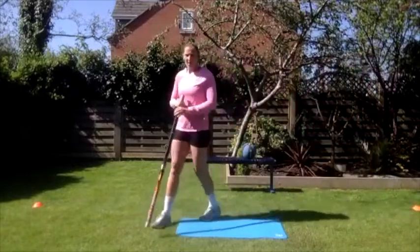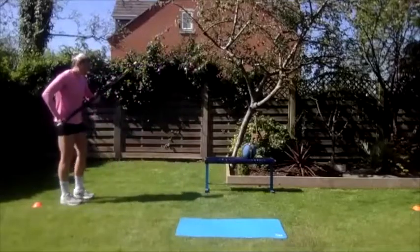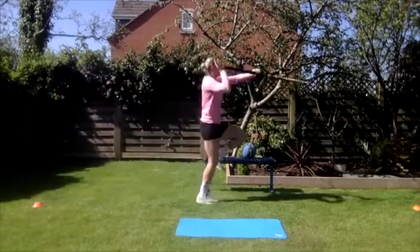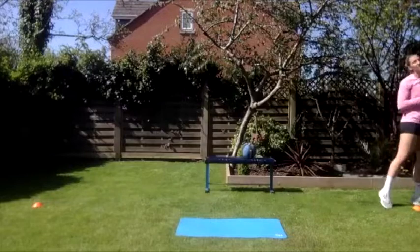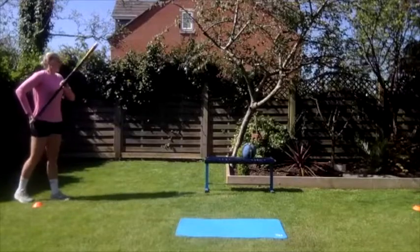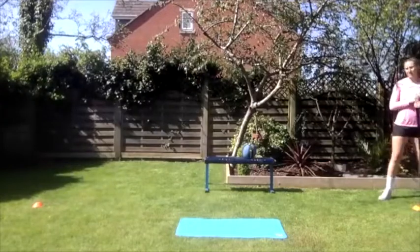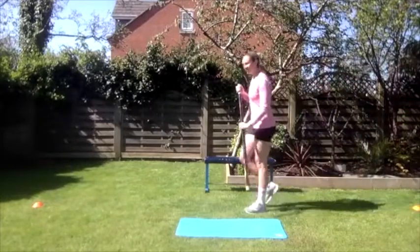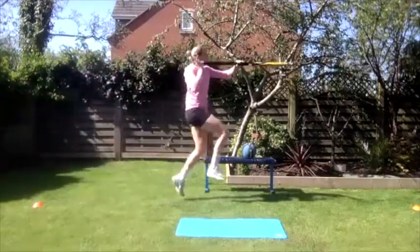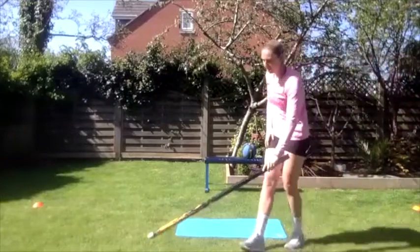The last drill in this section is running plants — we're going to do this from four steps, because that's where the plant is happening. She steps back on the right foot and goes. Go a little bit earlier with your hands. The pole tip is up to start with, then we're dropping the pole: one, two, three, stretch. So those are our running four-step plants.